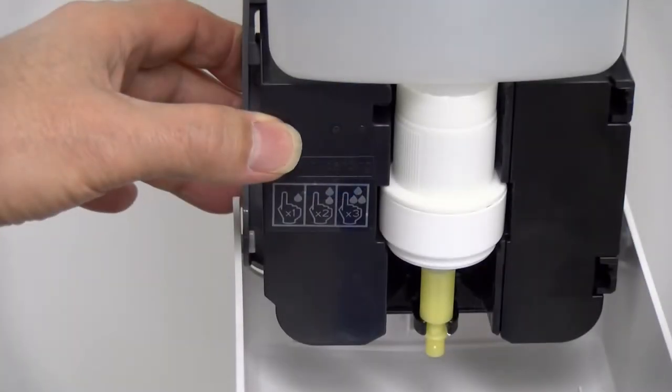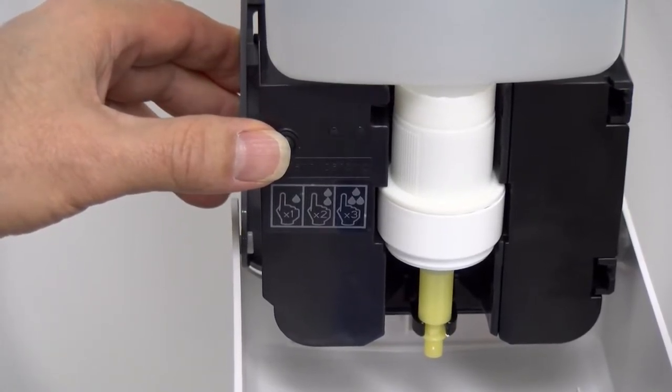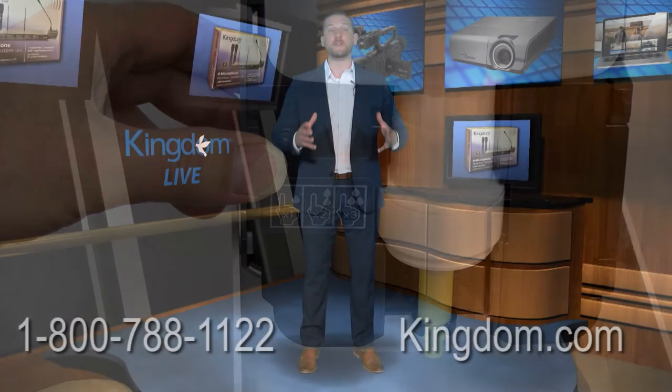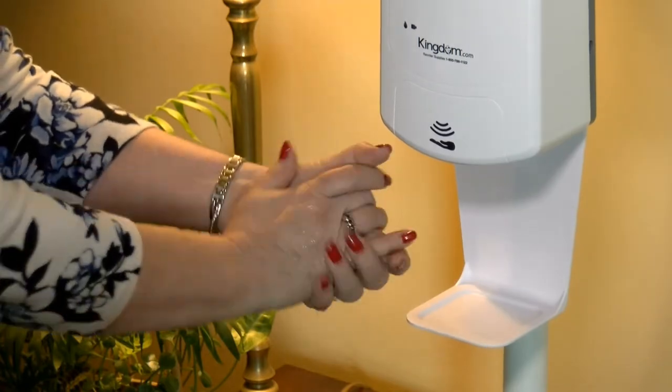This high quality automatic touchless hand sanitizer dispenser has three selectable power settings that lets you decide how much sanitizer you want delivered at the wave of your hand. It comes fitted with a standard nozzle that will work with liquid and gel hand sanitizer and has a drip tray to catch any liquid if the user removes their hand prior to the complete dispensing cycle.